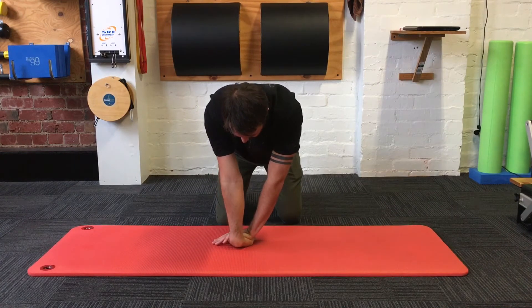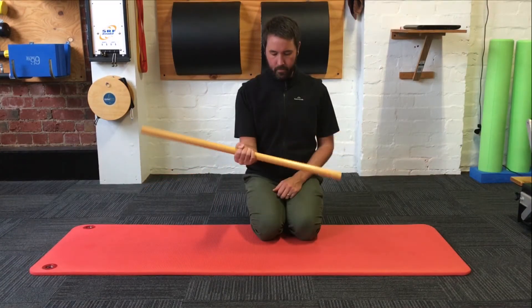This second exercise I'm actually bending it the other way, so into flexion, and creating a little bit of traction through the joint to open it up and get some mobility in there.